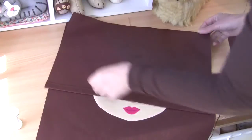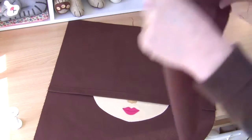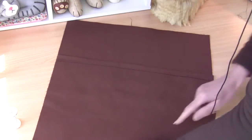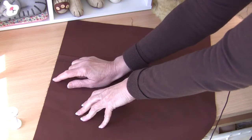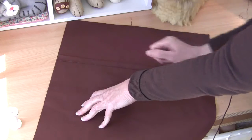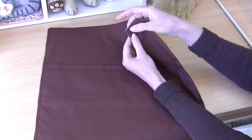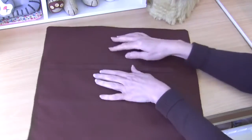Now we can go ahead and assemble our cushion — it's just right sides together. Put your first envelope piece on, just line them up at the top, and then your second one right sides together. Pin all the way around your cushion, particularly in those two envelope openings. Then sew with matching thread — your seam is around about a generous centimeter all the way around. Make sure you go back and forth on those junctions where the envelope back starts. I've sewn my seam all the way around, snipped those corners so that when we turn it through we can push the corners right out, and sewn a zigzag stitch to seal those edges. If you have an overlocker or serger you could do the same thing.